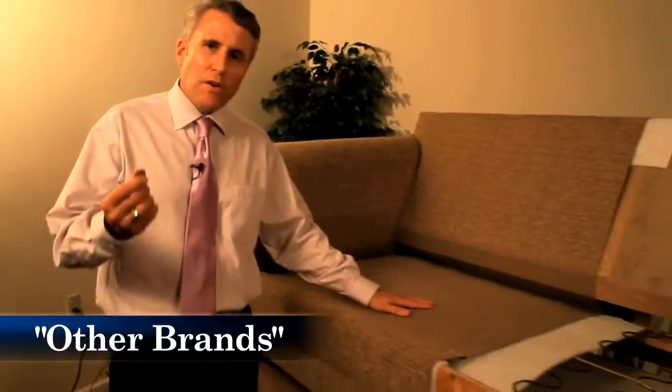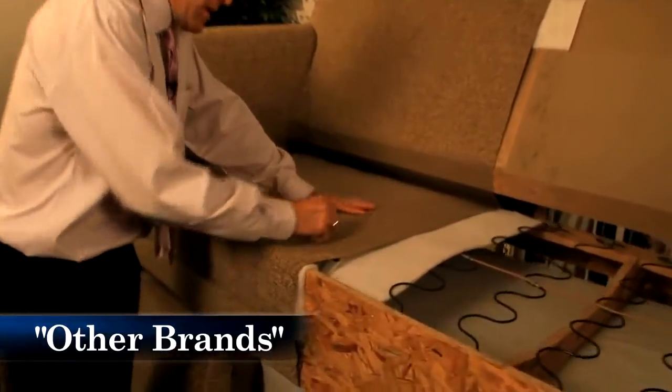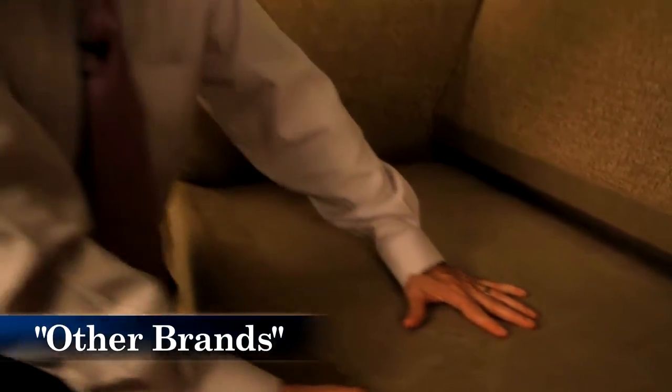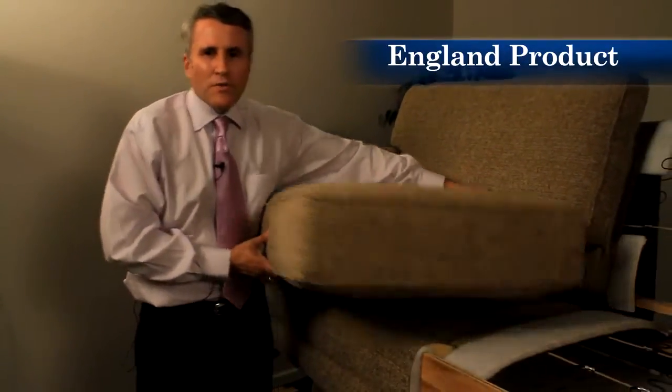One way to tell what kind of quality the sofa you're looking at is, is to take a quarter and rub it against the seat deck. If you see it fuzz up like that, chances are it's not going to hold up. At England, we use a high-grade denim material that holds up to years and years of use. Just like with a mattress, it's important that you rotate your cushions from time to time. You can do that with an England cushion because we upholster both sides — that's not true with every manufacturer. It's important not only because it makes the cushion casing wear evenly, but it makes the cushion last longer.